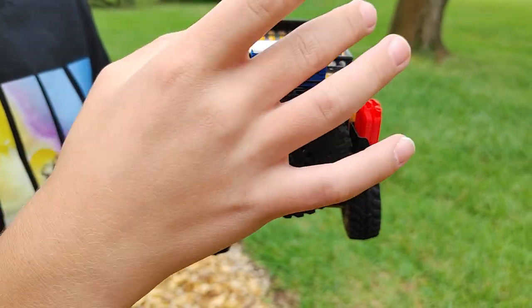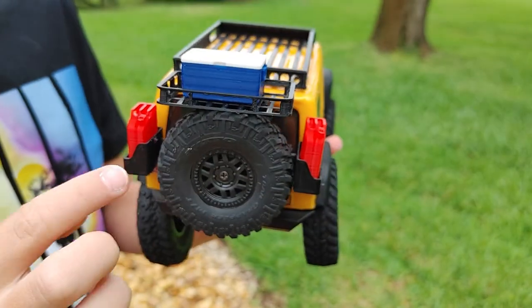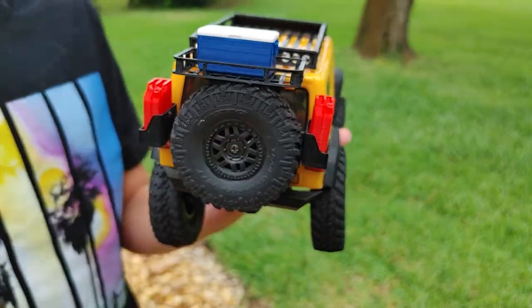Next we have the back, which has a little cooler. The cooler does open. It has a spare tire that actually works, and two gas cans.